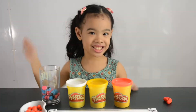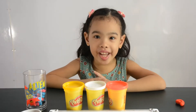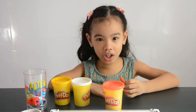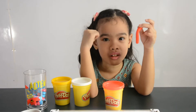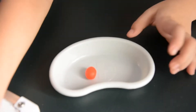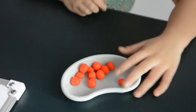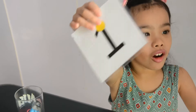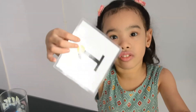Hi guys! Today I will add by using Play-Doh. First, I'm gonna make rolls by using Play-Doh with little rolls. Also, you can make Play-Doh by using math, equals or plus. Also, you can make a DIY flashcard.